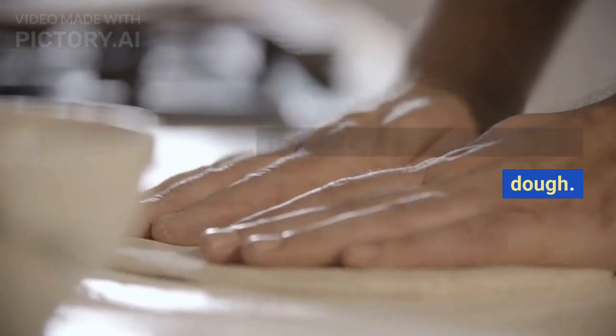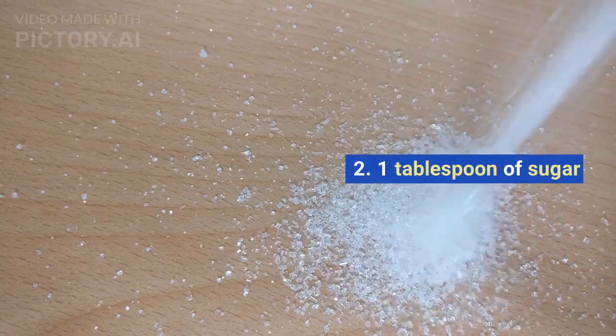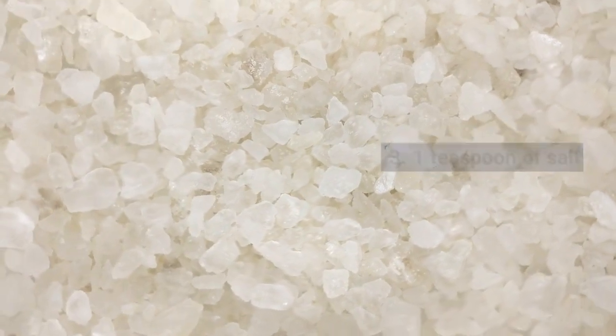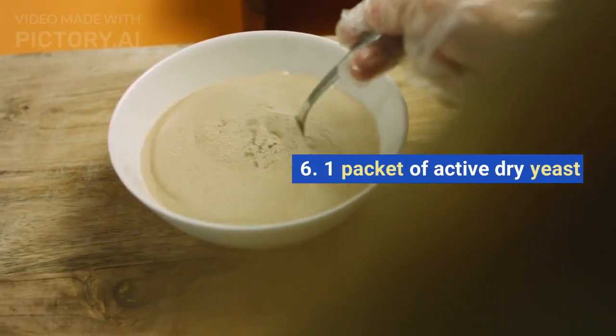The first step is to make the pizza dough. Here's what you'll need: 2 cups of all-purpose flour, 1 tablespoon of sugar, 1 teaspoon of salt, 1 tablespoon of olive oil, 3 quarters cup of warm water, and 1 packet of active dry yeast.